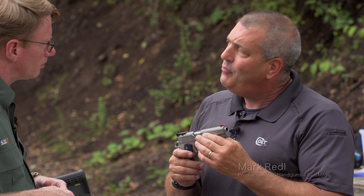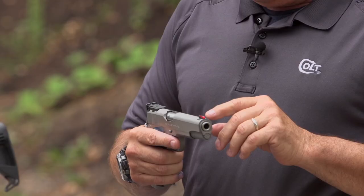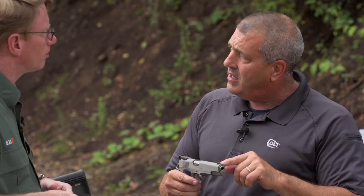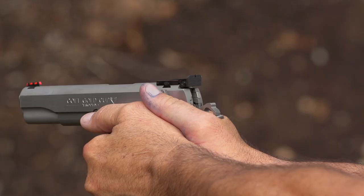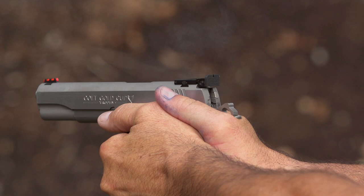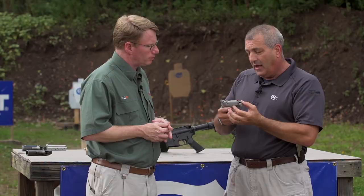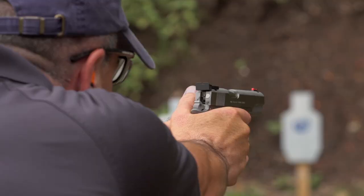Some of the features we've done: we put a fiber optic front sight on — red fiber optic. It's a true Novak cut, so there's plenty of opportunity for people to change that to whatever they want. It's a true adjustable rear target sight. We're running a national match barrel in nine millimeter and 45, and the nine millimeter barrel is the full profile like a 45 — not a pencil barrel. We're using the dual recoil spring system that we developed for the Marines and their pistol.